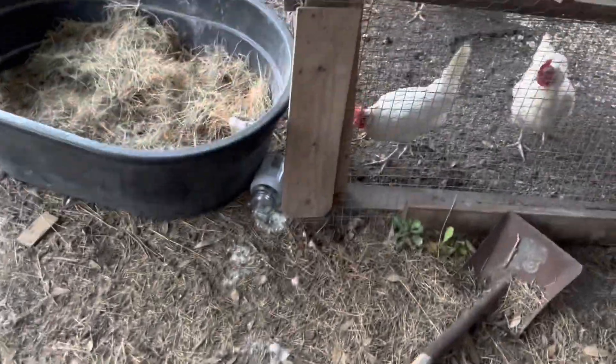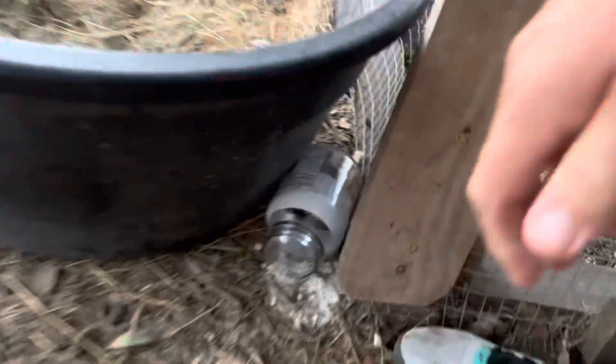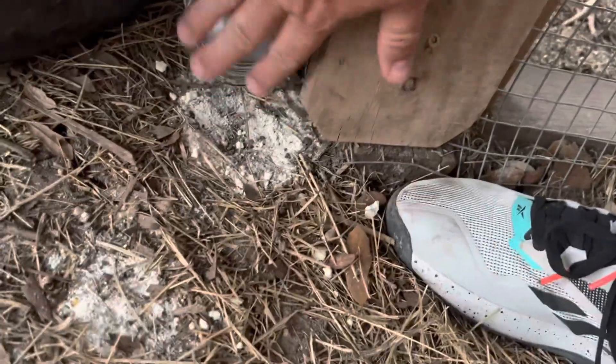Right there, so they'll have a little feeding station and we'll be able to keep the bugs out of there.